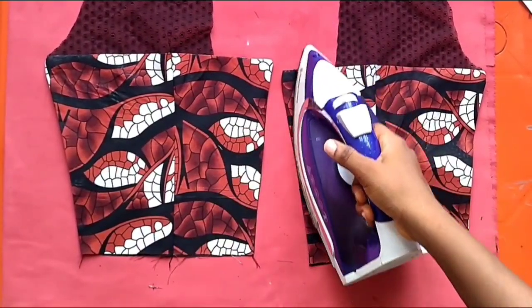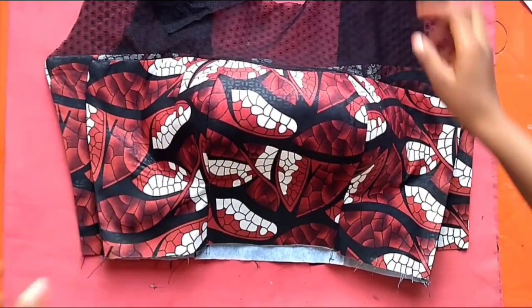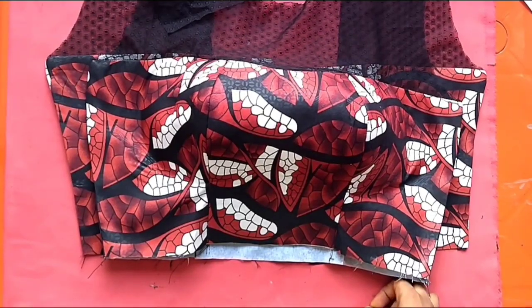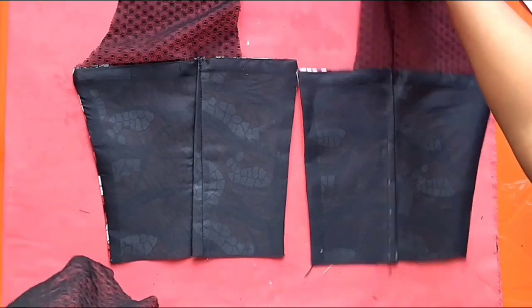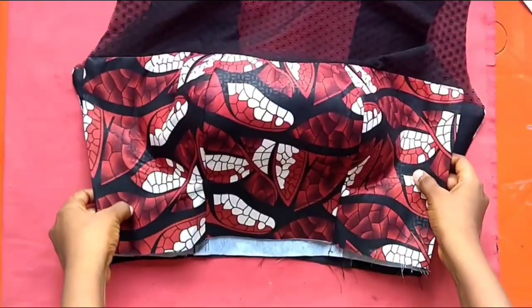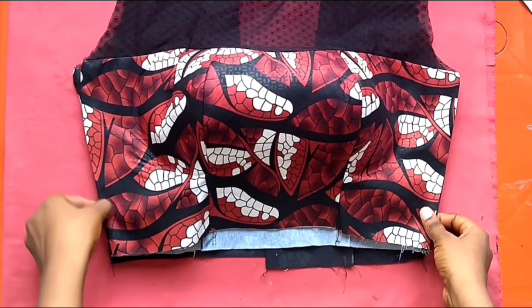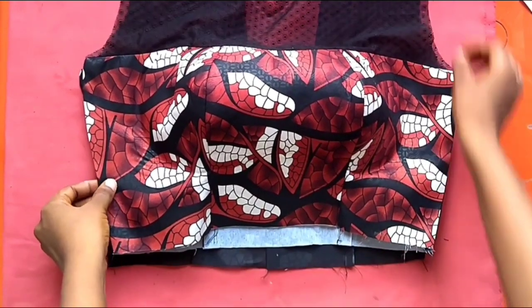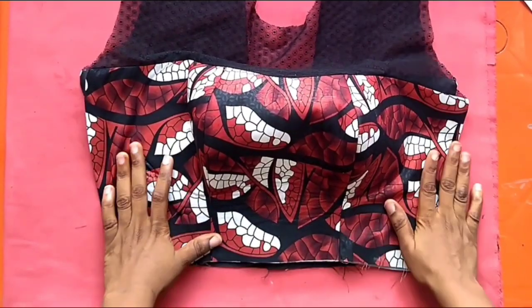We are done with the individual pieces. Now I'm going to join the front piece with the back piece — first joining the shoulder, then the sides. Whatever you want to join to the neckline determines the style: if you join a skirt it becomes a gown, a peplum makes it a peplum top, a gathered frill makes it a gathered dress. We are done with this tutorial — look at the finished look! I hope you enjoyed it; do give it a thumbs up and subscribe.